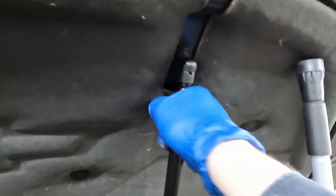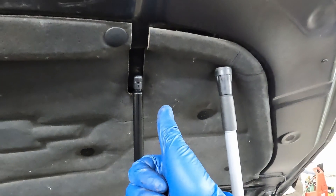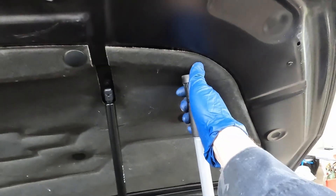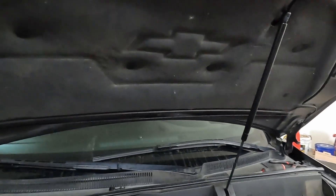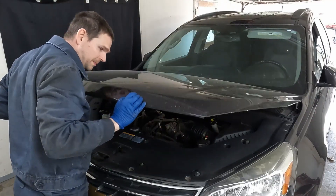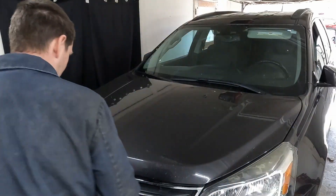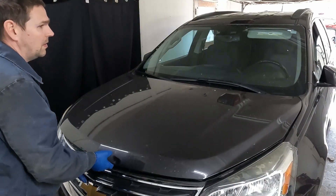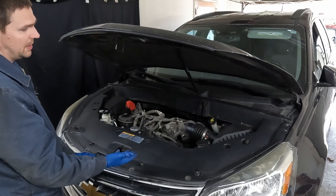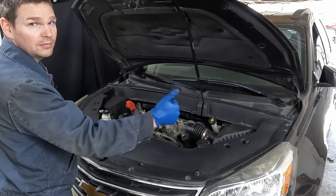Slide it over the ball stud - hear it snap? That's it. Tug on it - perfect, we're done. Pull out our auxiliary support. Now let's close the hood and make sure it's working. Give it a close, now let's open it. Nice - thing of beauty! That's it, repair complete.